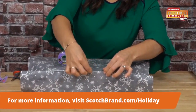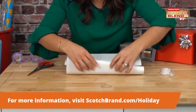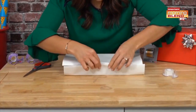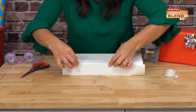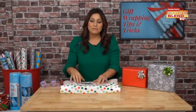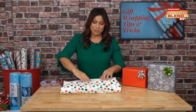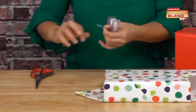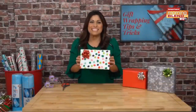To give your gift that smooth finish when wrapping, seal the end where the two pieces meet for that smooth, professionally wrapped look. If you have a gift that doesn't quite fit, just turn it on a diagonal and voila — wrapping success.